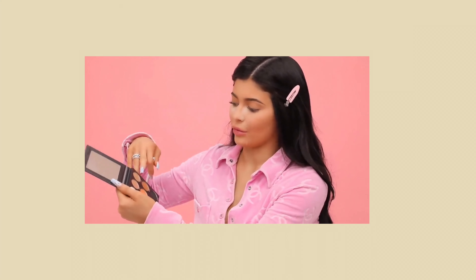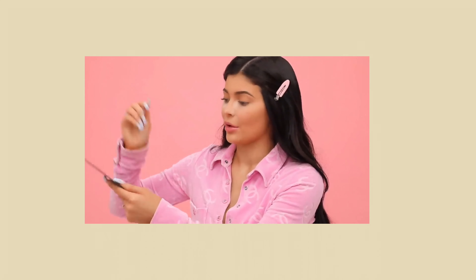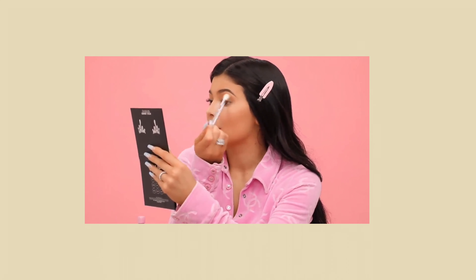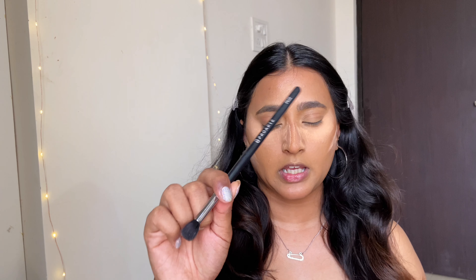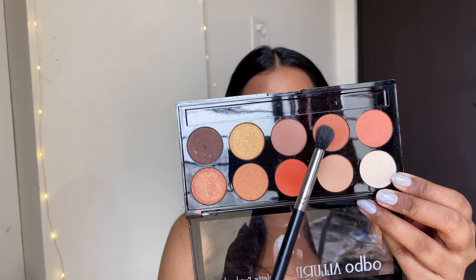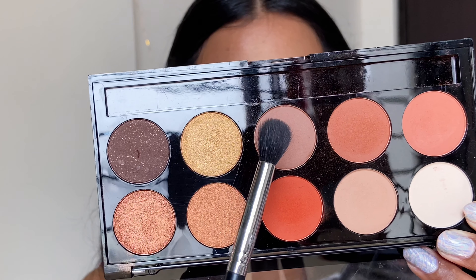Moving on to the eyes, she uses a mixture of both warm and cool tone browns right in the crease. I'll be using my palette with a Pro Arte PE2 brush, mixing the warm tone brown and cool tone brown and applying it all over my crease just like Kylie does.